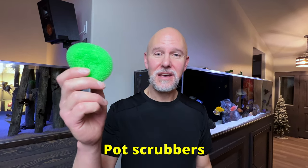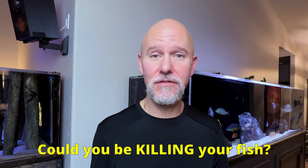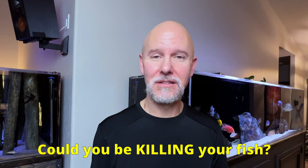Lots of fish keepers out there are changing over their bio media from things like ceramic rings and lava rock and whatever else they're using to these little pot scrubbers. They're great in the kitchen and they're supposed to be great in your filters too. But if you switch over to these, could you actually be killing your fish? Well, let's find out. Here we go.